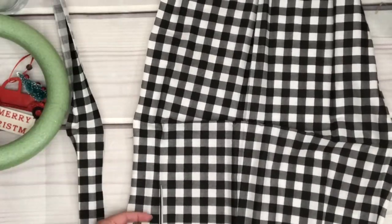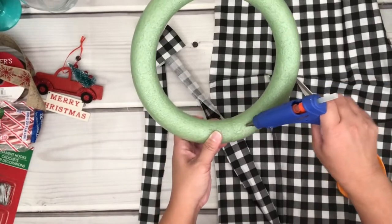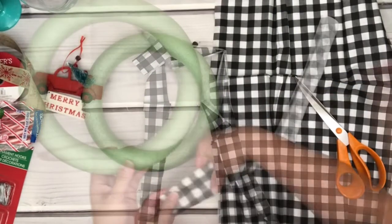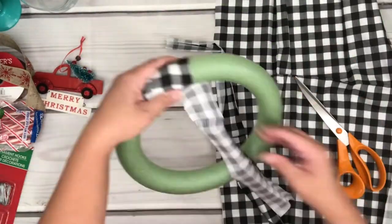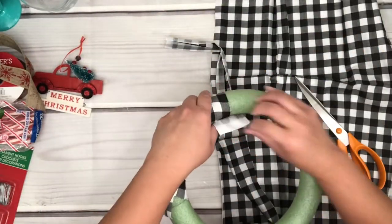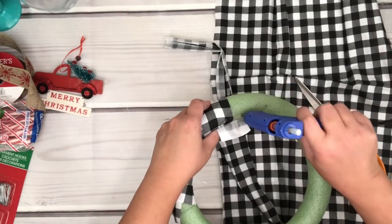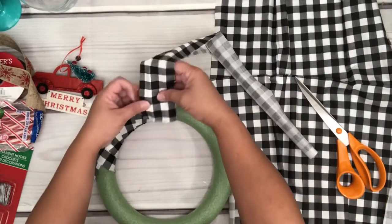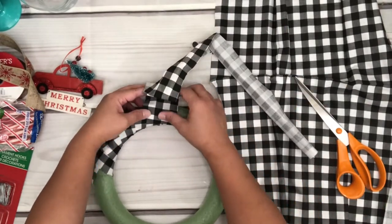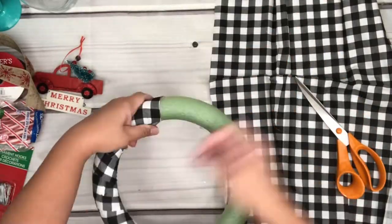I'm going to cut the fabric into strips because I'll be wrapping it around the foam. Put hot glue on the foam, place the strip diagonally, and wrap it around — adjust as needed, then add hot glue to keep the fabric in place. Now working on the next strip: put some hot glue on the foam, find the fabric placement, wrap the fabric around, and repeat this process about three more times.